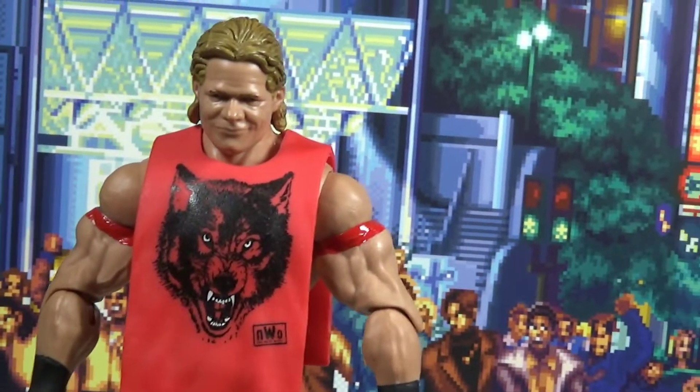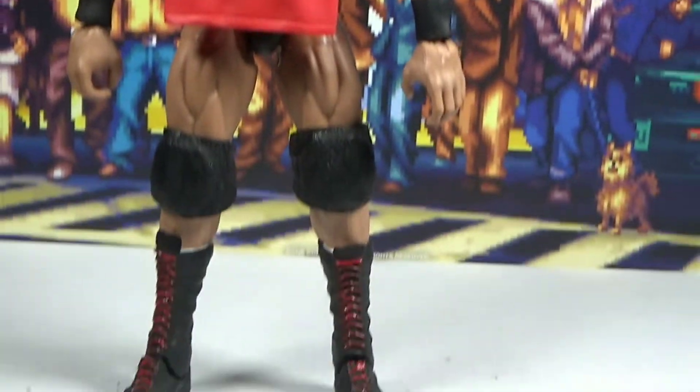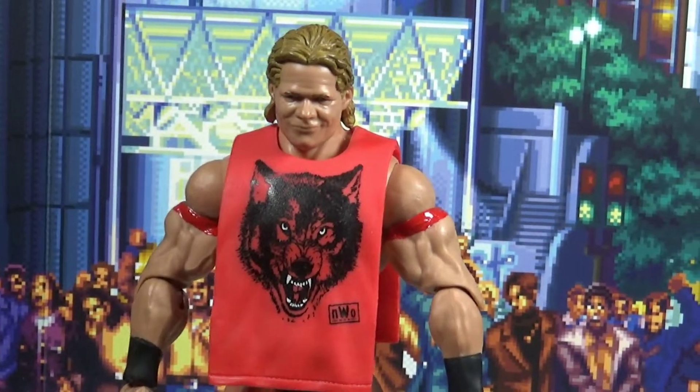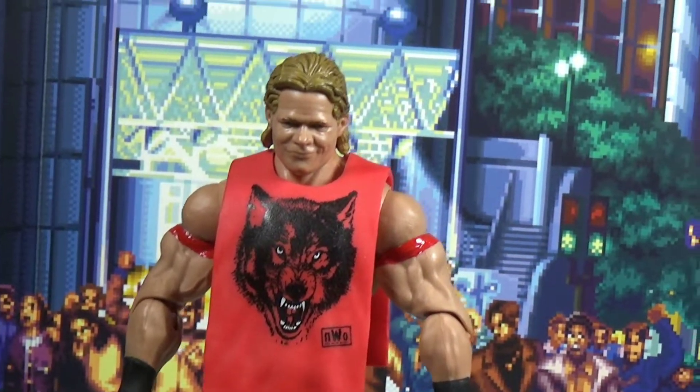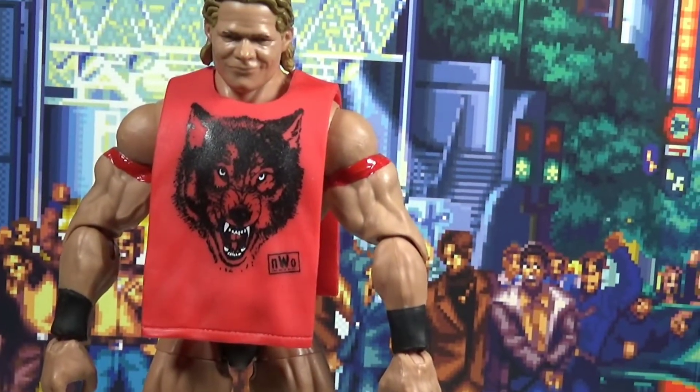Alright guys, welcome to Blazin Toy Reviews. Today's Custom Tuesdays, and who do we have? Lex Luger Wolfpack edition. Let's get it, Blazin!